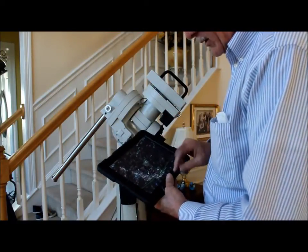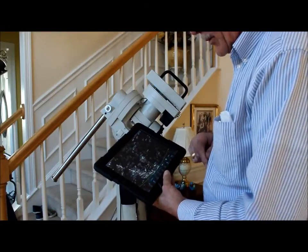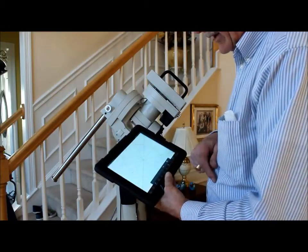So all you need to do at that point is click the scope icon, tap connect, and it's connected.